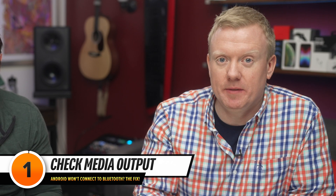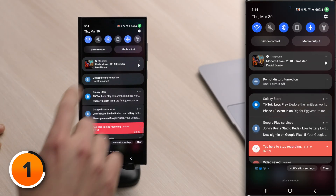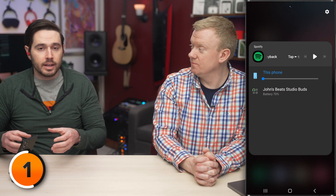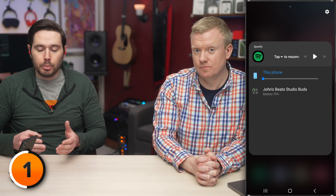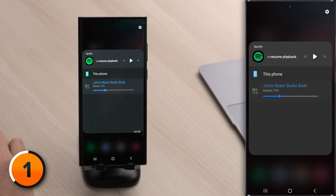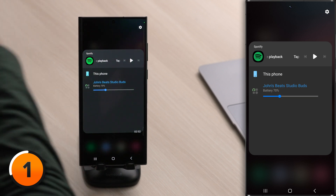We're going to start by checking media output on your Android. It's possible your devices are paired, but the audio is playing somewhere else. I'll swipe down from the top of the screen and then tap media output. I have Beats Studio Buds connected to this Android right now, but if I was to play audio, it would play through the phone because this phone is selected. Tap on your Bluetooth device to play the audio through your Bluetooth device.